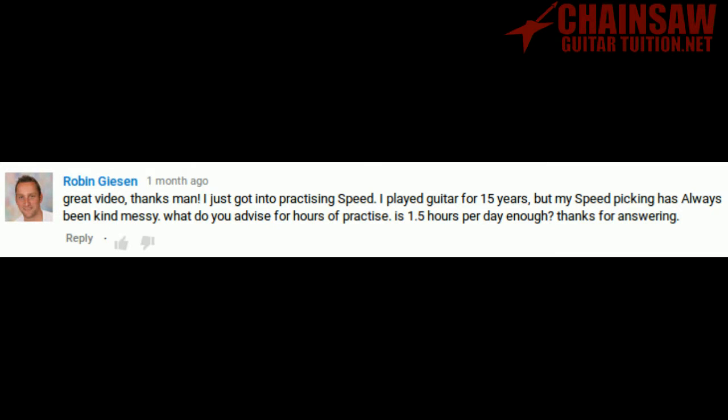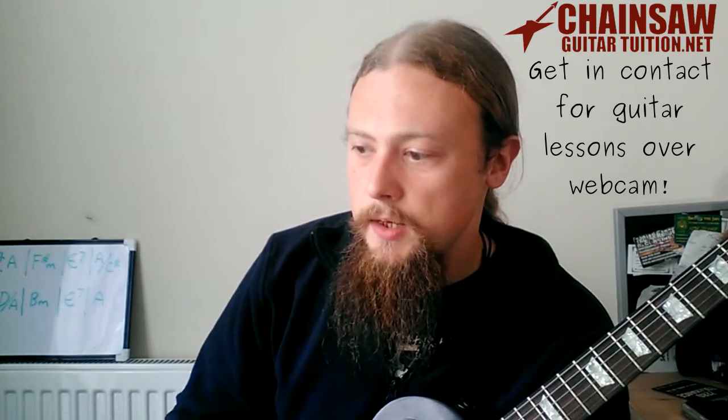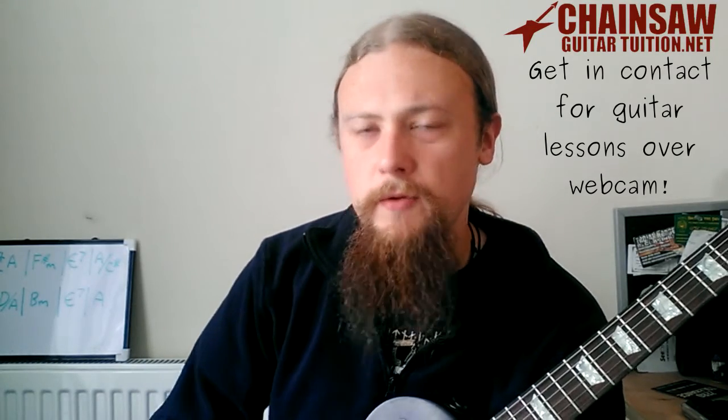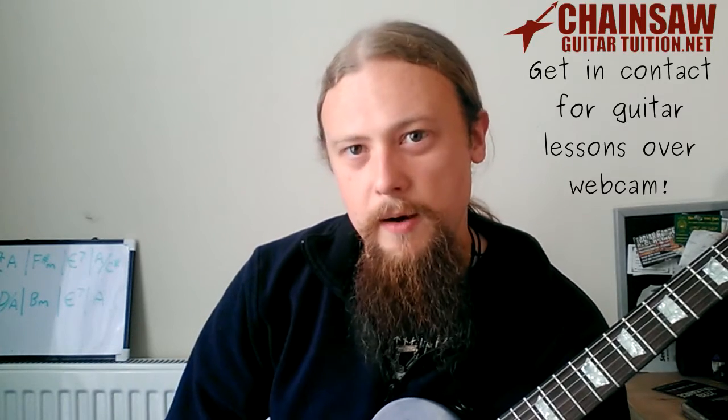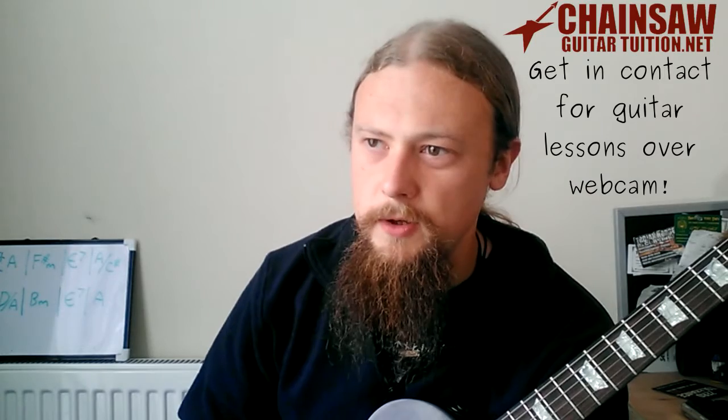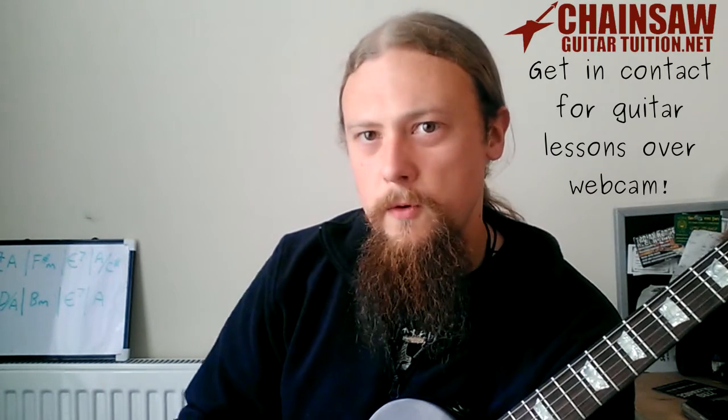Great video. I just got into practicing speed. I've played guitar for 15 years but my speed picking has always been kind of messy. What do you advise for hours of practice? Is one and a half hours per day enough? I normally practice for less than two hours each day. I know people who practice for four or five, some people only an hour, some people half an hour. What really makes a difference is how you divide that time and what you actually do in it. You could repeat the same thing a million times in four hours and still not get any better. You can't concentrate on something for four hours all in one go — unless you're Superman, probably.